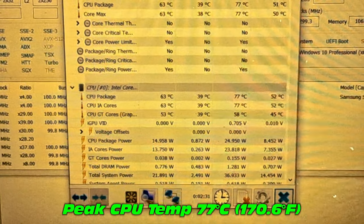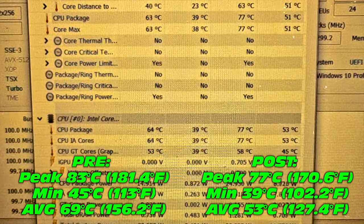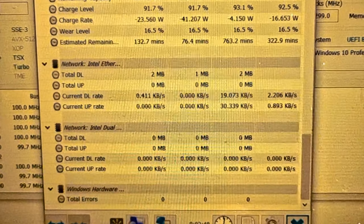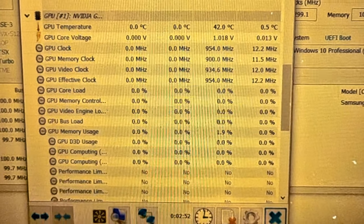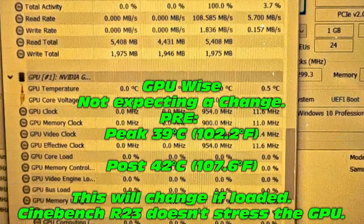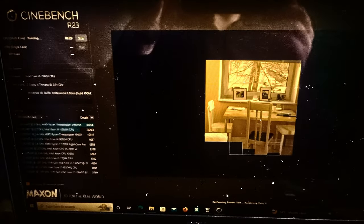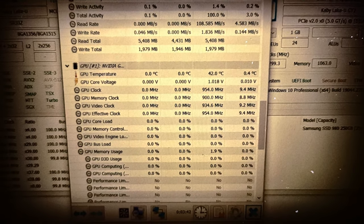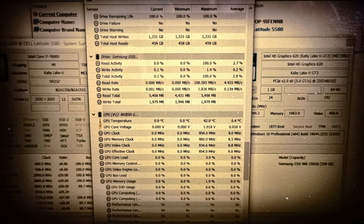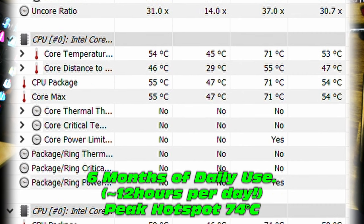Both cores are showing exactly equal temperatures — that's not a coincidence, that's a product of our excellent spreading technique. That's a solid drop — somewhere around five to six degrees on peak temperature. It may not sound like much, but that could be the difference between fans running at full speed versus half speed. GPU is around 42 now versus 39 before — about the same, maybe slightly different, but we didn't really expect a change there. For the CPU, peak only went up to 71 degrees on one core and 74 on the other — that's a solid six degree drop.